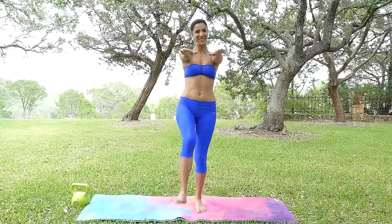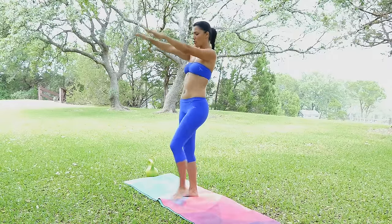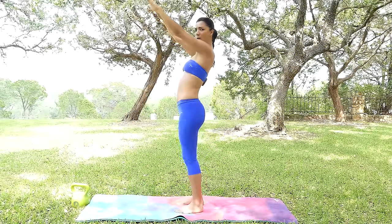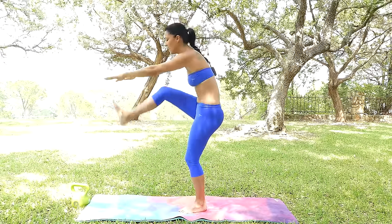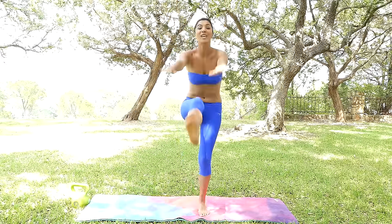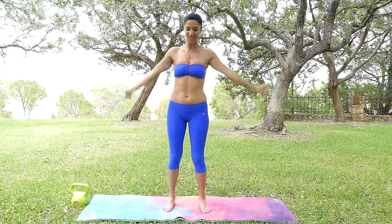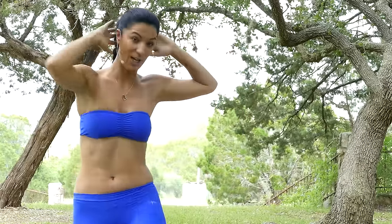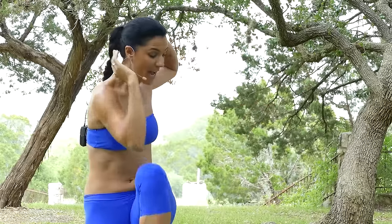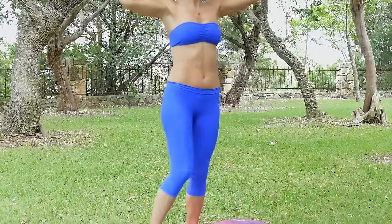Hands in front of us, let's continue. When I do this one specifically I'm almost like crunching as I lift my legs up, really keeping my core tight and engaged. I can feel my lower back being engaged as well. Placing your hands behind your head — go at your own pace, ladies and gentlemen. If you feel like I'm going too fast, follow your own breath, follow what feels comfortable for your body.